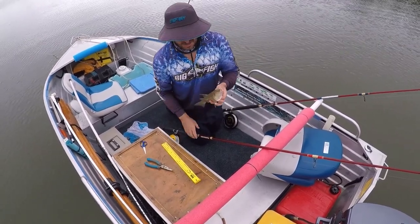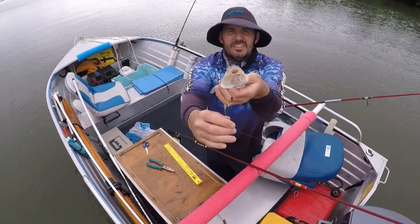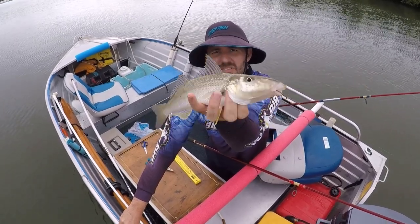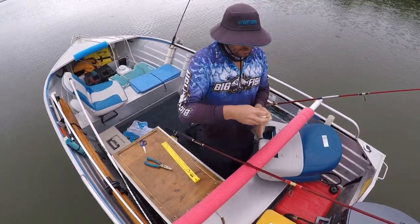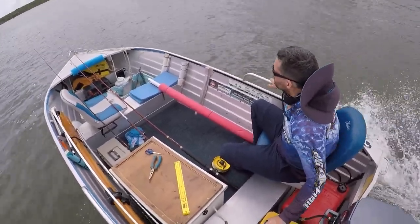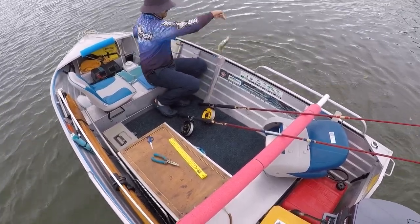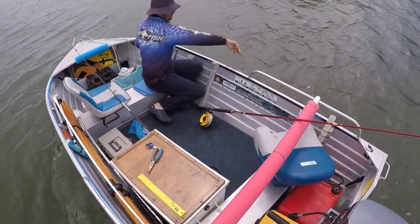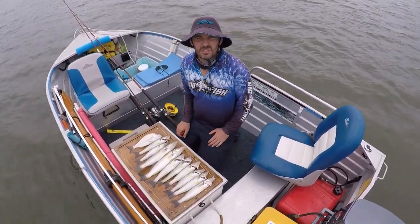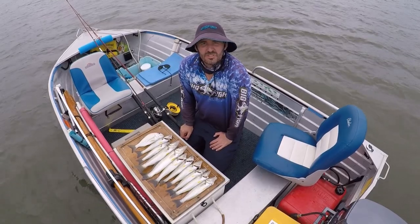Just have a look at this — I let him eat that for the last five minutes. Look where that hook is. It shows you they just mouth it. They won't always swallow it, so you've got to be careful with those bigger ones, really let them eat it properly. We did run out of worms actually. We've been using yabbies towards the end but the whiting weren't touching the yabbies — just sitting on the worms.